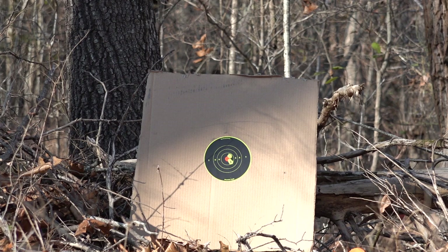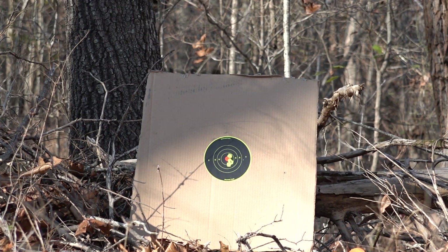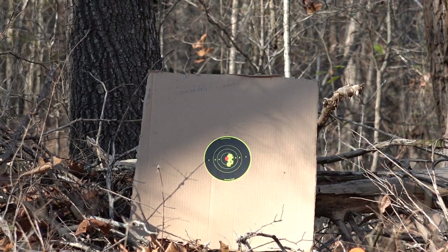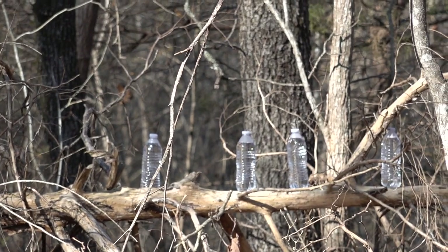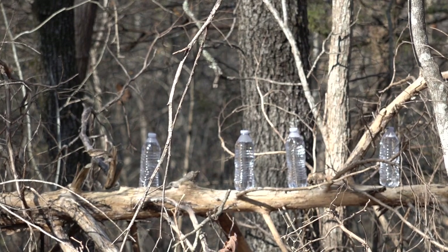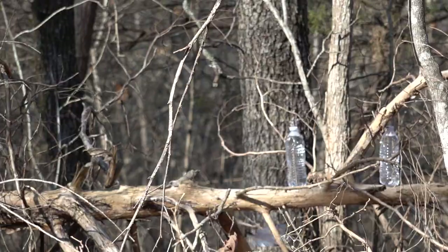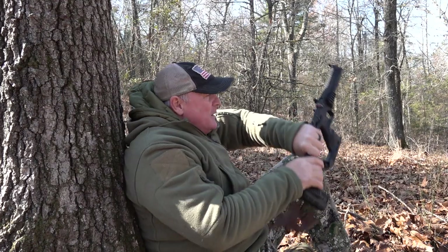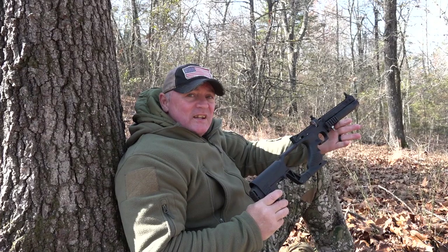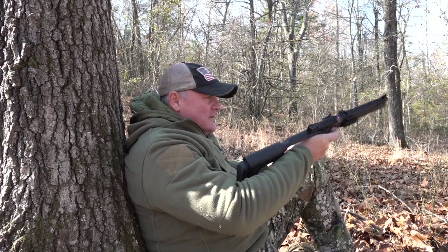Right there we got the scope. Maybe you want to shoot a red dot though — let's just pull out the red dot. We got a red dot right here. We got some water bottles down there. So we got two left and we got plenty more shots. But maybe if I reach over here far enough, maybe you just want to shoot open sights. Let's try open sights.